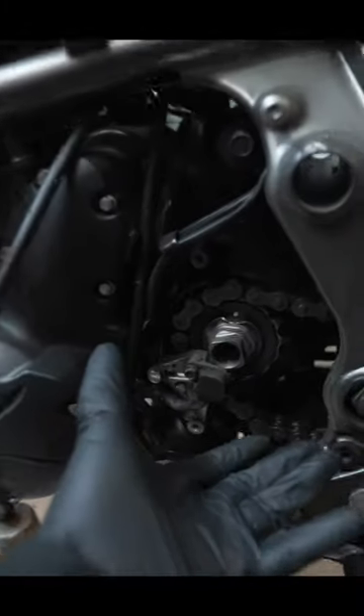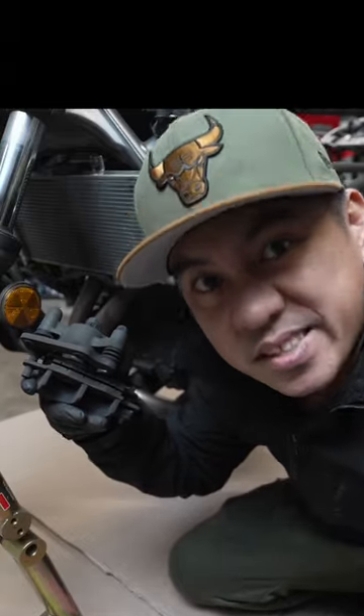Today I'm going to show you the most neglected area of your sport bike. It's your front sprocket and your brake caliper piston.